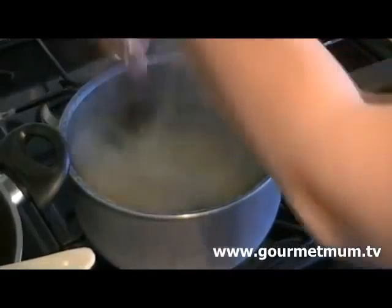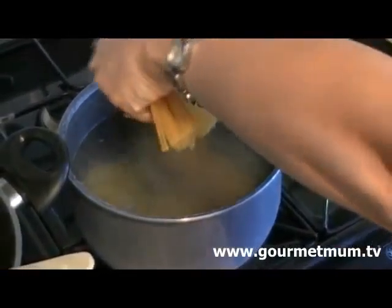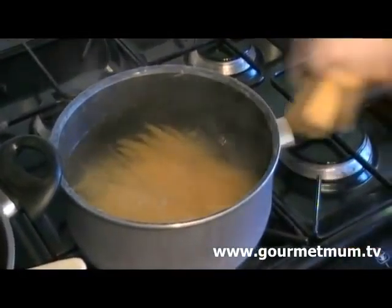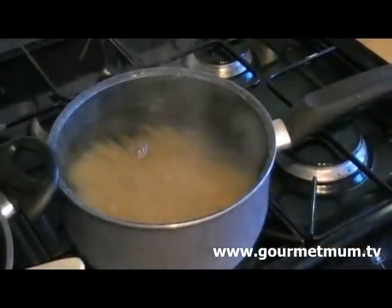I like to break my spaghetti up before I pop it in the pan, just because it's easier at the end when it comes to stirring all the ingredients together. I'm not going to add any salt to my spaghetti because there's enough salt in the pancetta already.